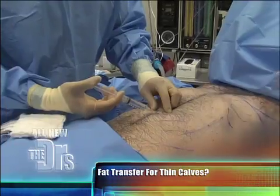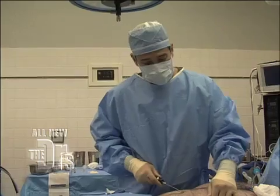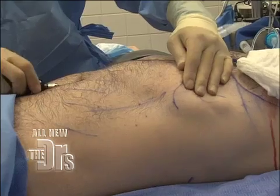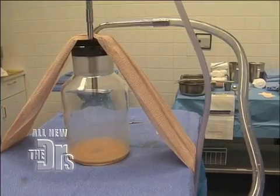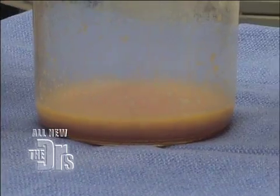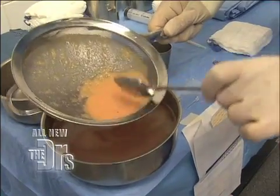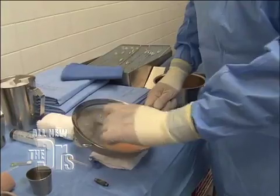We're gonna be doing all this under local anesthetic, which means we have to numb him very, very well. Now this solution is going in between the skin and the muscle, into the fat layer. The fat travels up through this tube and into this jar here. You can see the fat's starting to come out. The mix of fat and fluid is already starting to separate. So now he's gonna wash the fat — it removes blood and other things mixed in with the fat that we don't want. Rinses that out so it's pure fat.